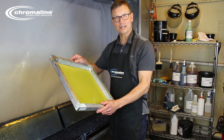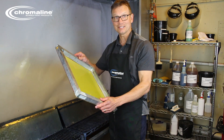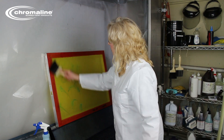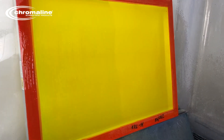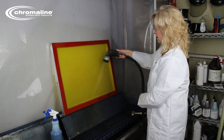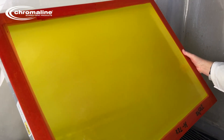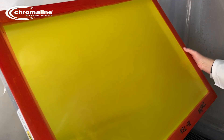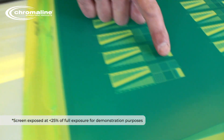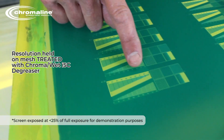At this point, I'd like to talk a little bit about Chromawet ISC as an adhesion promoter. To demonstrate, Amy is treating half this mesh with Chromawet. The other half is left untreated. You'll notice that the Chromawet primes the mesh, and you can see how the water interacts with the reduced surface tension — it shows itself as a uniform covering of water over the mesh. After drying, that primer layer persists on the mesh, and it's that primer layer that bonds with the PVA SBQ polymer at a molecular level and increases the wet adhesion of the stencil to the mesh during development. The result is a much wider exposure latitude, which can enhance stencil resolution limits.